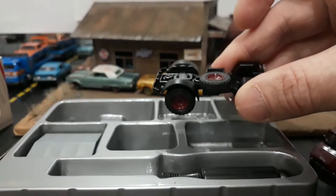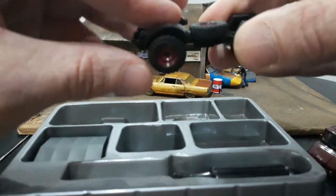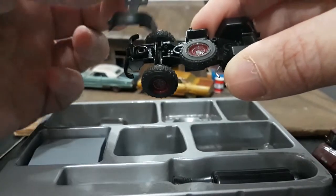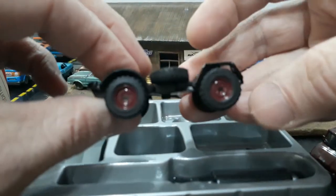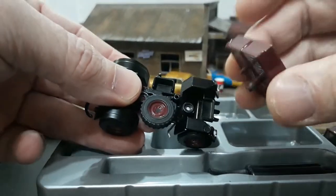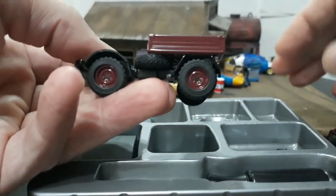I'm guessing it fits a certain way, and trying the other way confirms it does not lock into place. I think one of the nipples is bigger than the other because it slides down nicely one way and not the other. On the bottom of the bed there's a nipple that sticks out and goes into a corresponding hole, which makes it easy to know which way the bed goes. There we go — it kind of locks down in there.